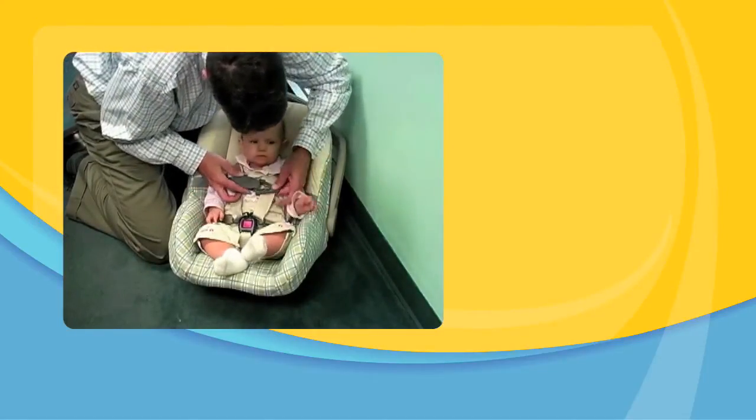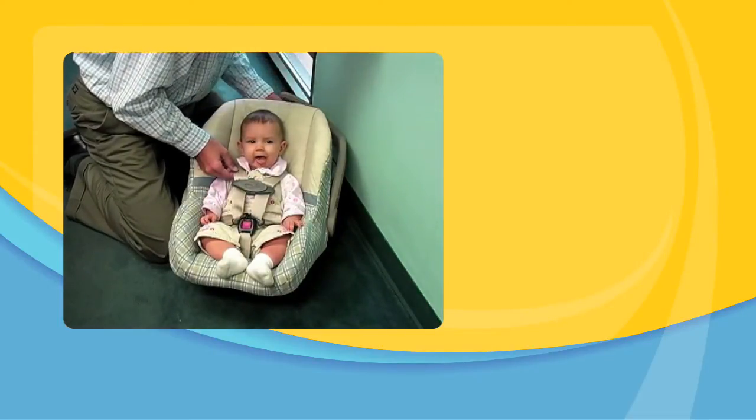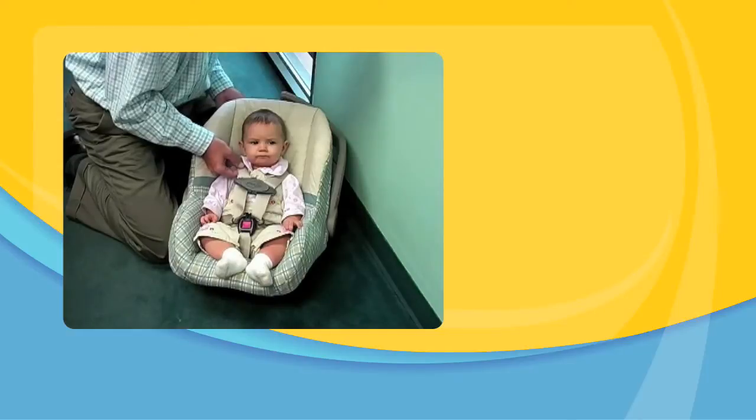Snap the chest clip together and slide it up the shoulder harness until it is at the baby's armpit level. Your baby is ready to travel, so let's go out to the car!